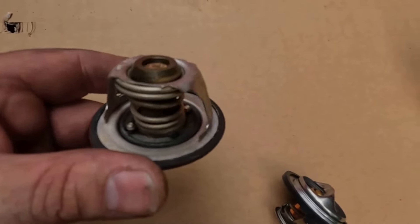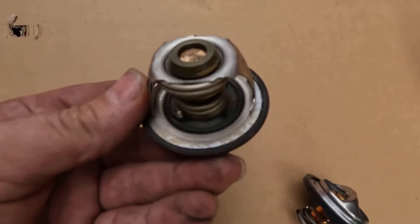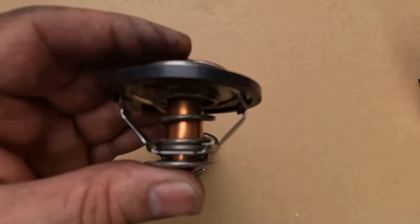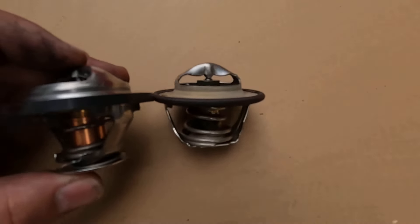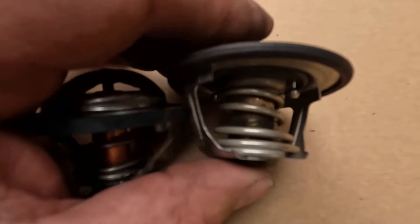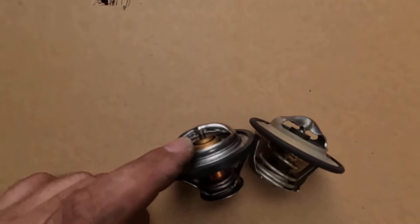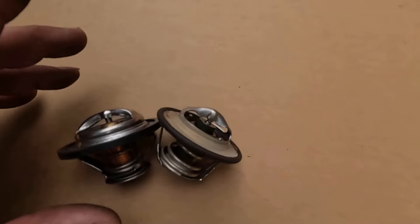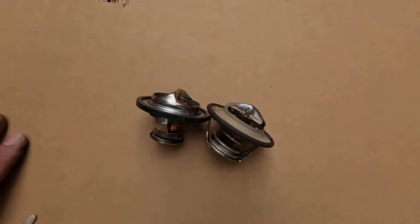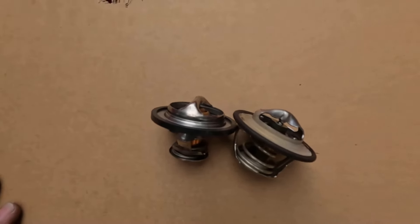I've got both of them out here so we can compare them. This is my old one right here — it's a 190 degree, and it's got a pretty big size spring compared to the other one. This is the original one. It appears to have maybe like a rubber gasket on the bottom side of it — I've never seen one like that before. Here's the new one right here. The spring on it is going to be a little bit smaller. You can see that comparing them right there — two different size springs. This new one is a 192 degree, so it's pretty much the same thing. It says Motorad on it. I'm going to keep the old one in my truck in case I have a problem and need a quick changeover.